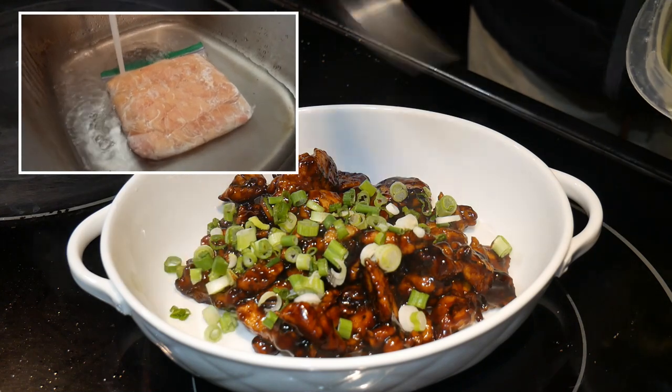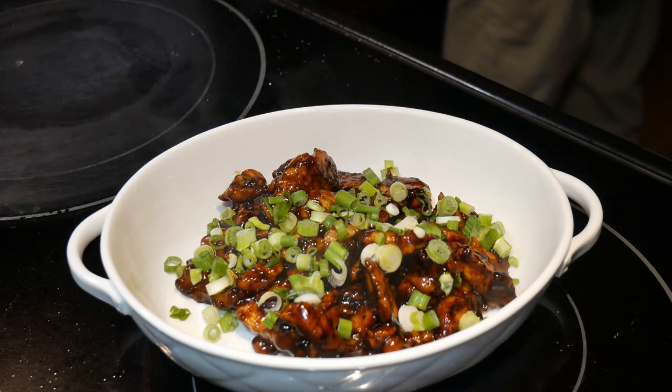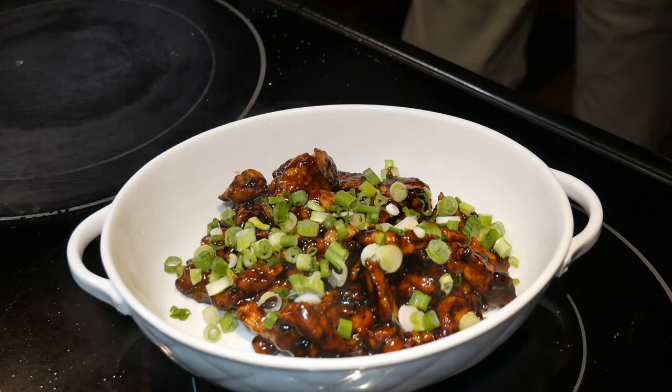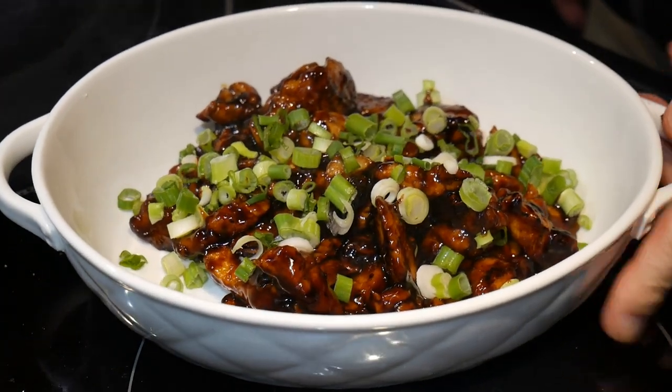Finally, I garnish the chicken dish with some scallions. I always have some scallions on hand — it's great to have them available for this purpose. This dish turned out to be excellent as a wok exercise for you to gain greater familiarity with your wok. Thank you for watching. If you enjoyed this video, please click like, subscribe, and share. I'll see you next time.